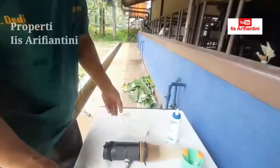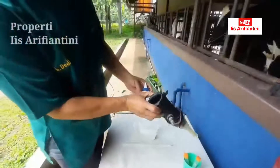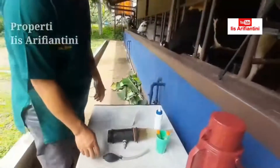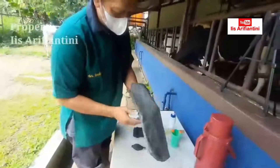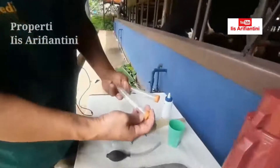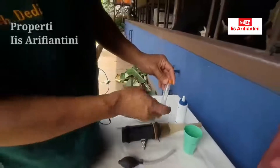This is warm water (air hangat) that we will put into the bag. This is KY jelly to clean and lubricate the bag, sehingga memudahkan penis pejantan masuk ke dalam bagian dalam penetrasi. This is the cover for the collection bag, and this is a scaled collection tube so we can see how much volume of semen we collect.